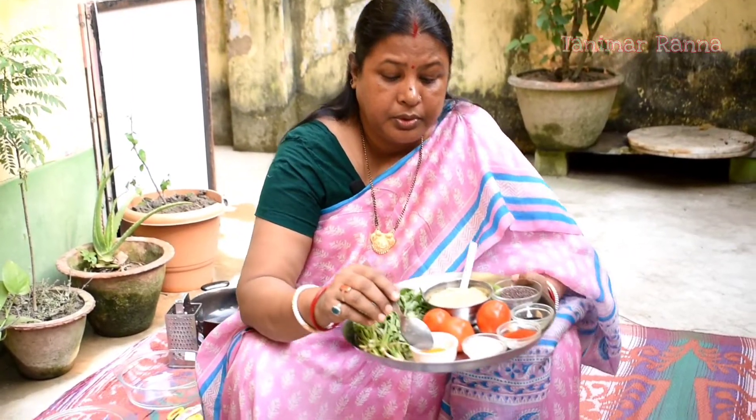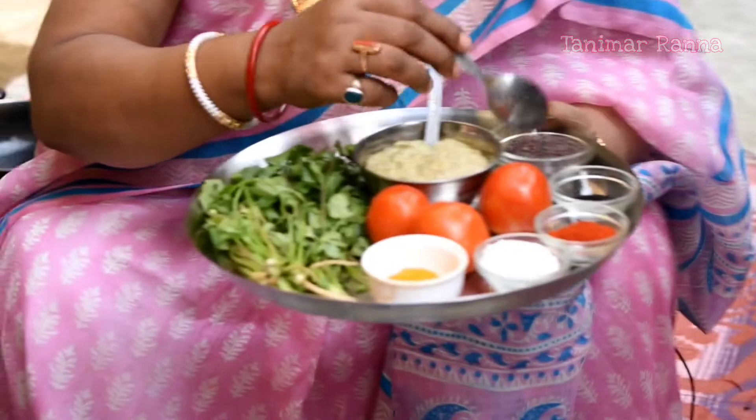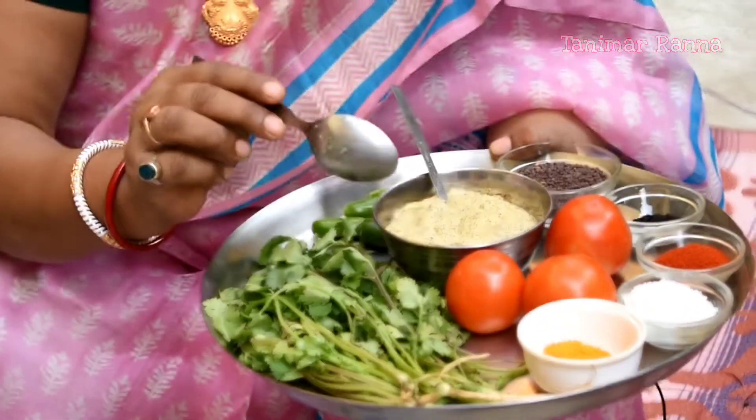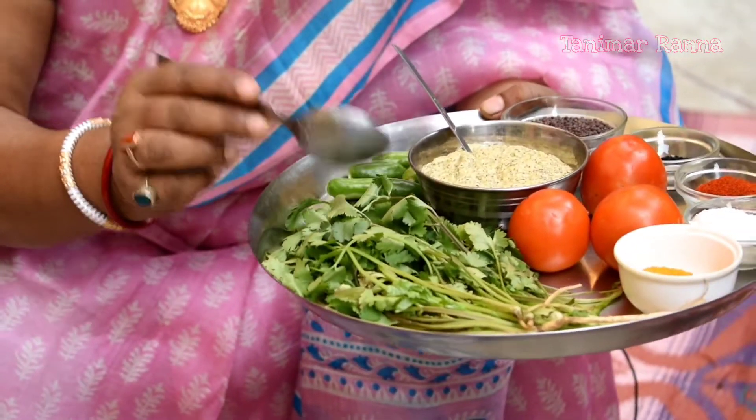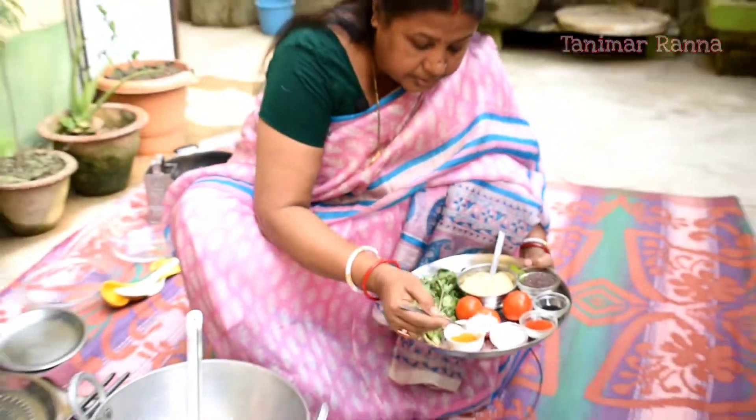This is the first time I was going to take a look at the garden. I am going to put the garlic, garlic, tomato, garlic. I am going to put the garlic in my mouth.